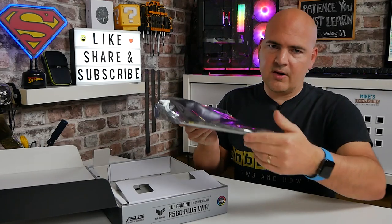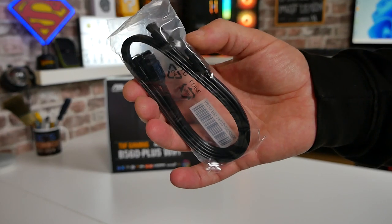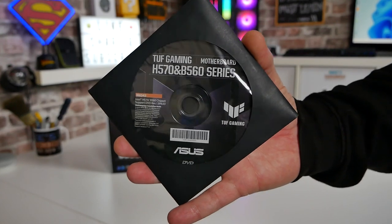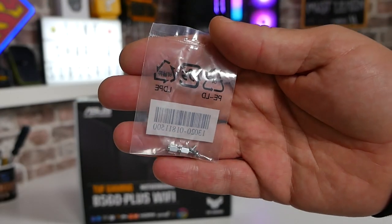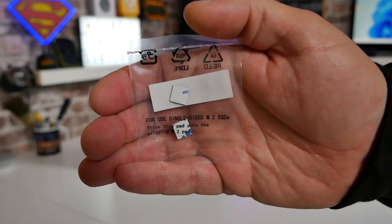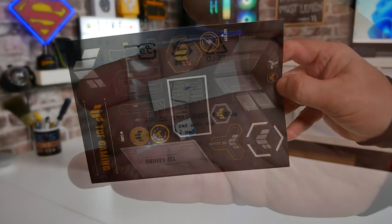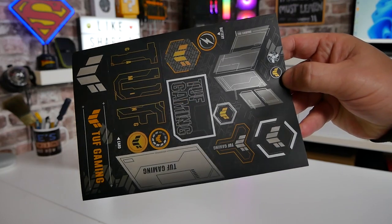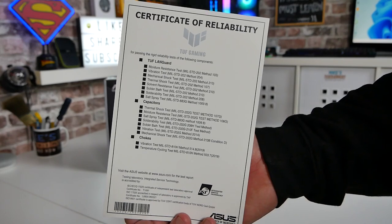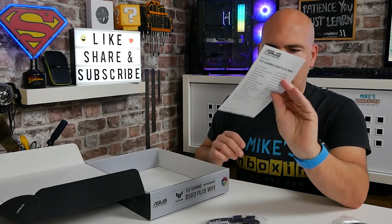Next is the board itself, which we'll take a look at in more depth later. We also get a pair of SATA cables - one with a right angle and one with straight connections. We get a driver DVD, some M.2 mountings and screws, and some pads as well. If you've got a single-sided M.2 drive, you can use those to pack out the space between the M.2 shield and the drive. There's a whole bunch of TUF stickers, a Certificate of Reliability, an in-depth user manual, and a quick start guide.